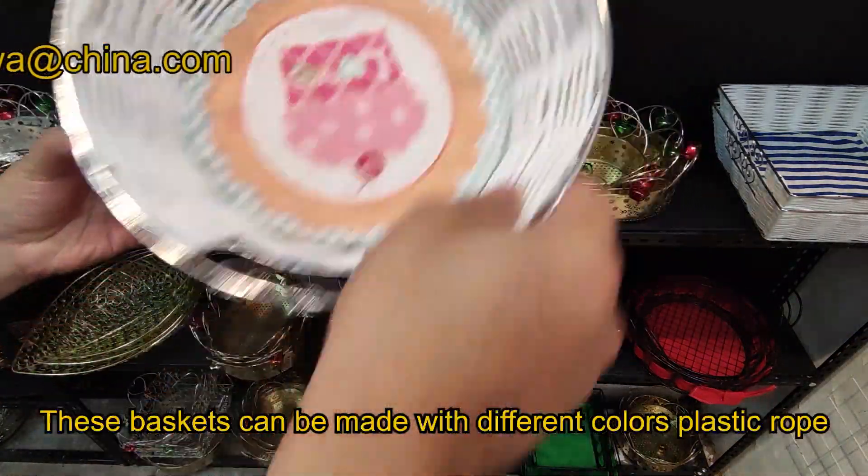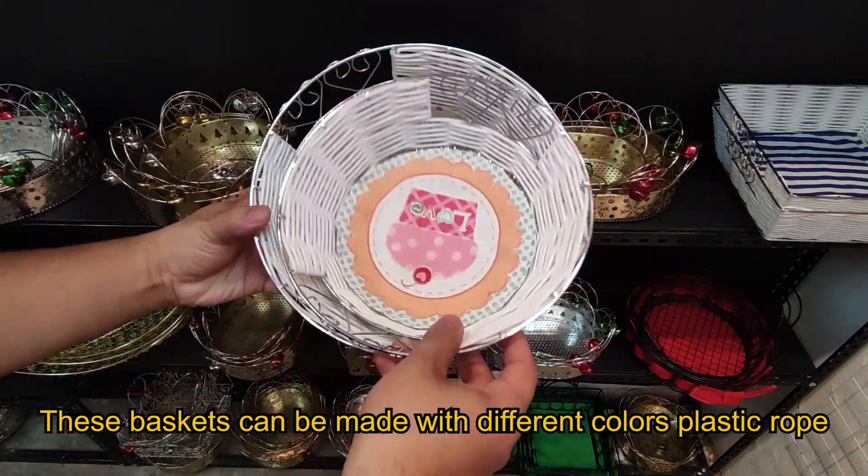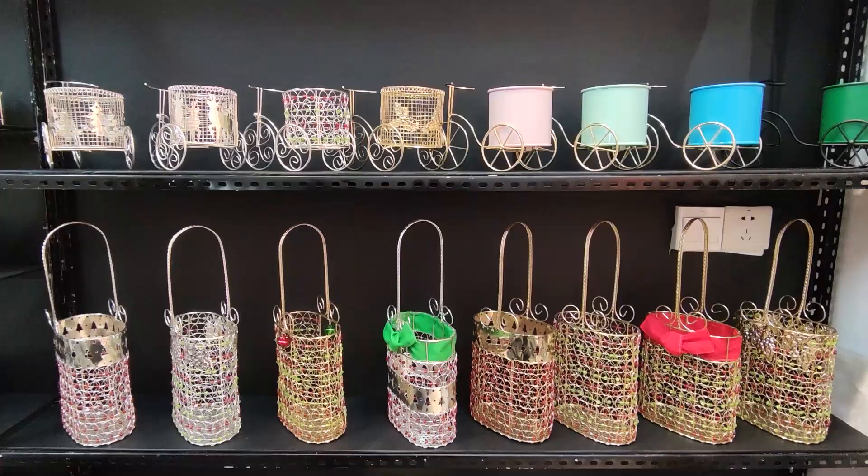These baskets can be made with different colors. Customers may find them very appealing.